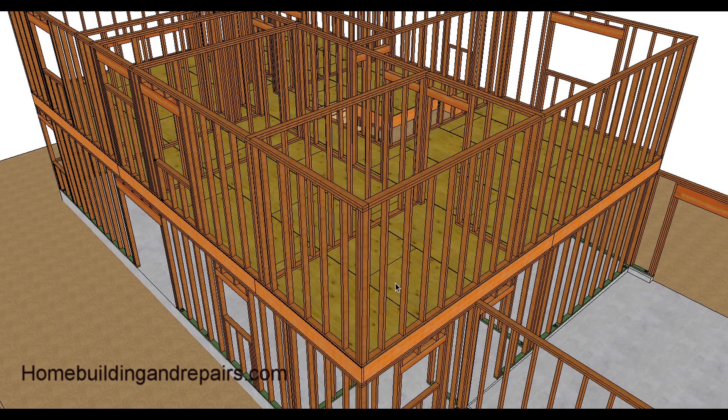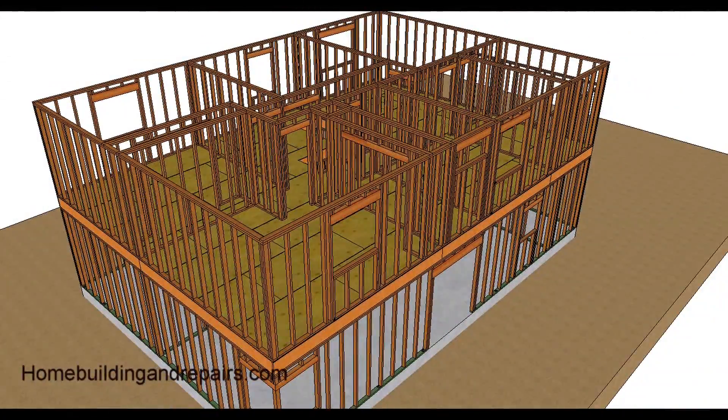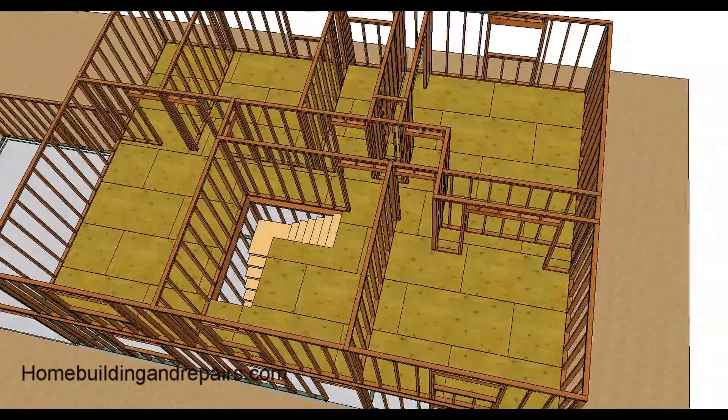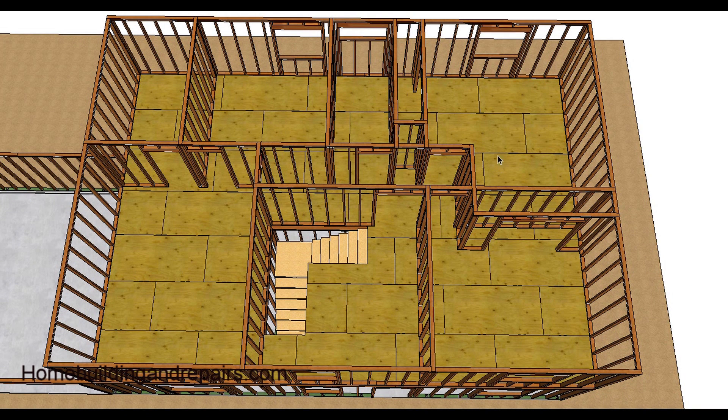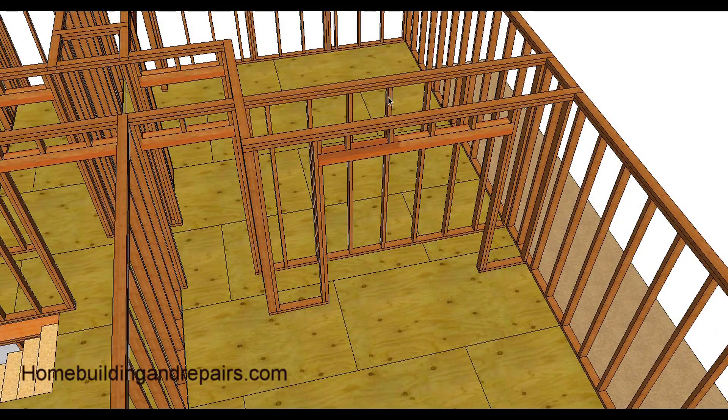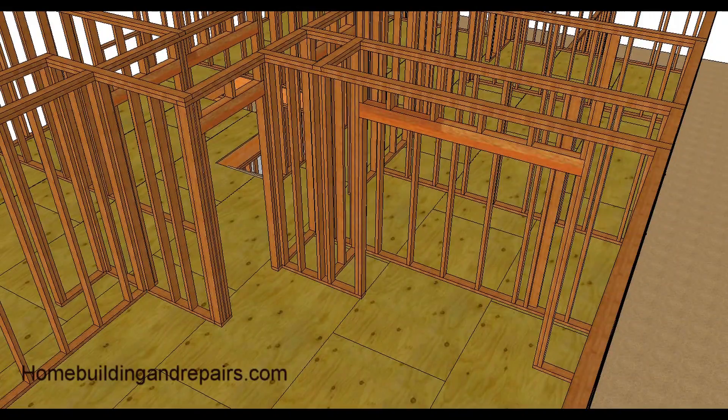Here's the master bedroom closet and master bedroom bathroom. Another view shows bedroom one, bedroom two, closet, closet, linen cabinet area, bathroom, master bath, master closet, master bedroom, and a flex area, then the hallway. You can see how the headers are framed in this section.